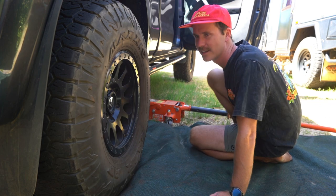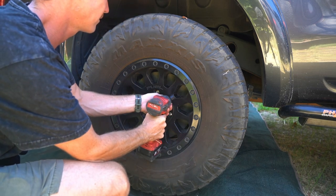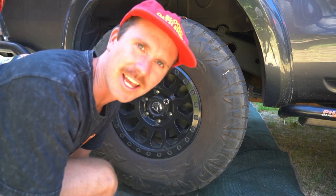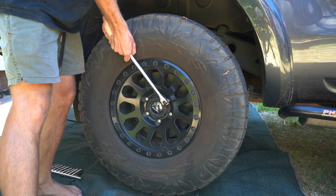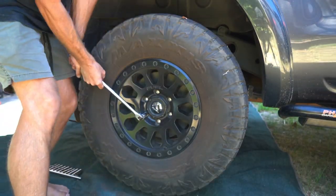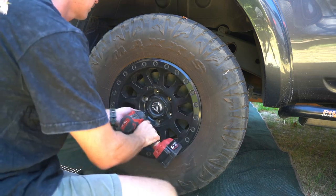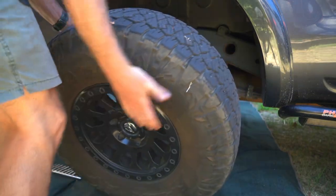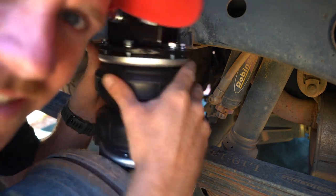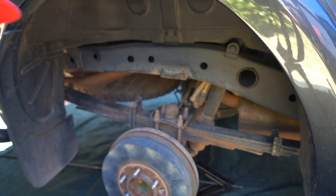Tire comes off. So this here is where the bag sits, just in there like that — it just goes up and down. So after reading these instructions I'm guessing I'm gonna take this plate off here...